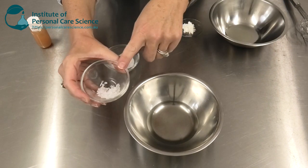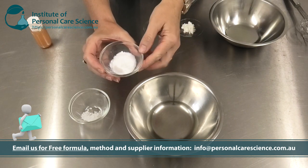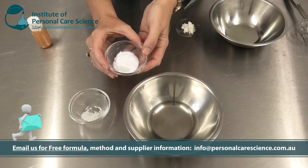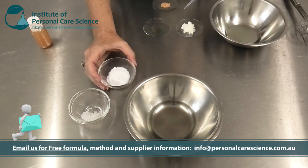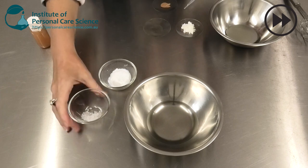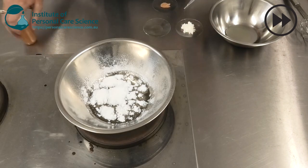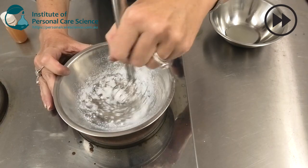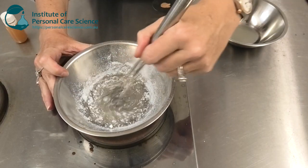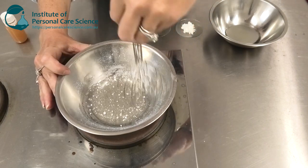Now to this, I'm going to add my Oilkemia Gelling Agent and my Silica Dimethyl Silylate, which is a stabilising agent. Remember, you can contact us for this full formula. I'm just going to put these together and start heating. I'm just going to stir to combine these — I do need to heat them until they're melted and combined properly.